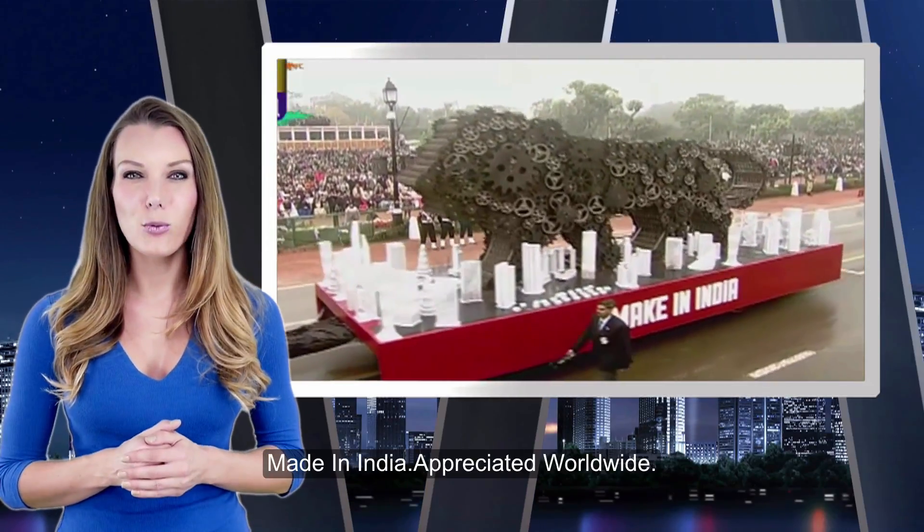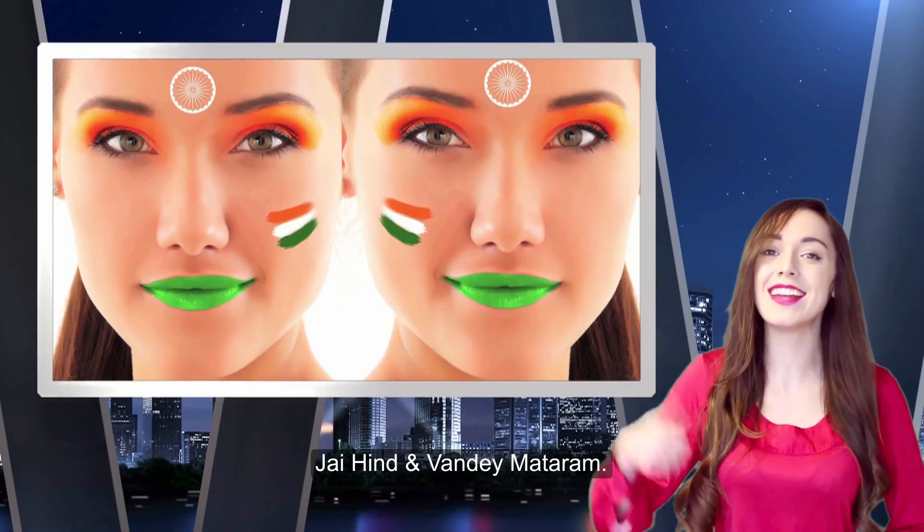Made in India. Appreciated worldwide. Jai Hind and Vande Mataram.